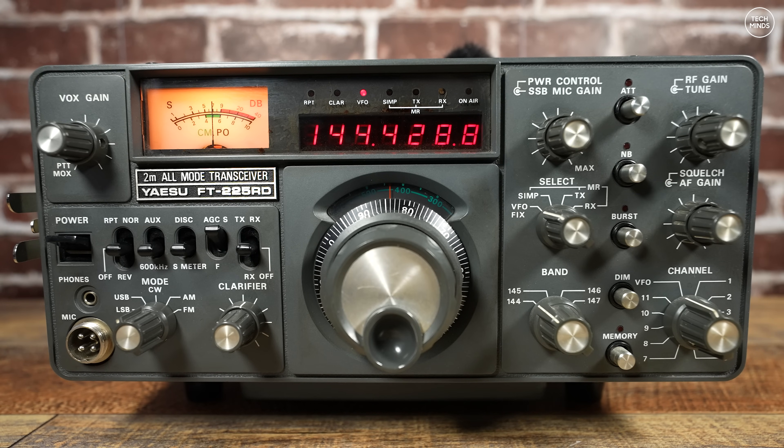Hi guys and welcome back to another TechMinds video. This is going to be a rather short video and something completely different to my normal content, but I just had to show you this. There will be no purchase links in the video description because this radio is over 40 years old and unless you have a time machine you have next to zero hope of buying one new.